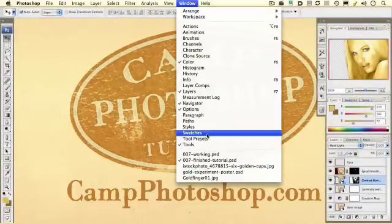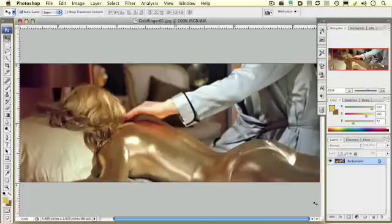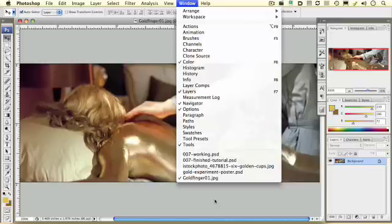And if you've seen Goldfinger, you might remember this image of a woman painted gold. Now, if you have some gold paint and someone willing to be painted gold, then maybe you want to go for that. But I'd say it might be a little bit easier to pull this off in Photoshop, and once you pull it off in Photoshop, maybe you can even make your own James Bond poster.